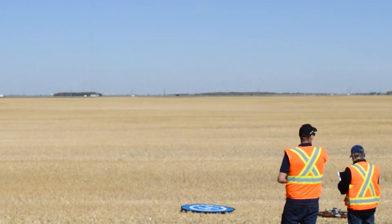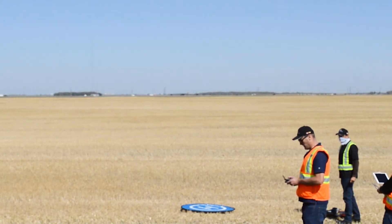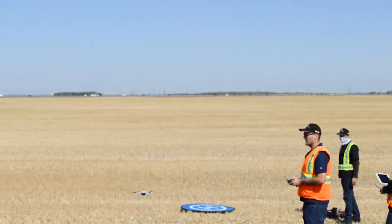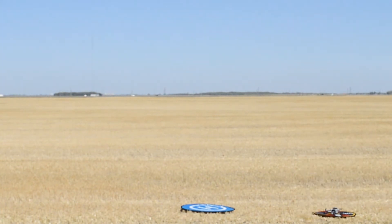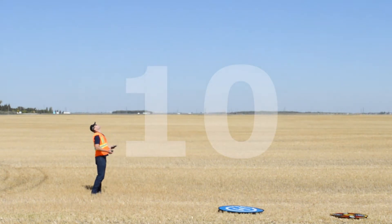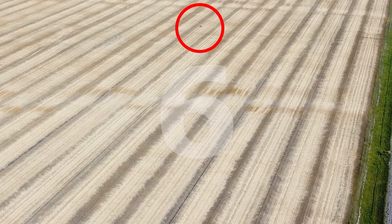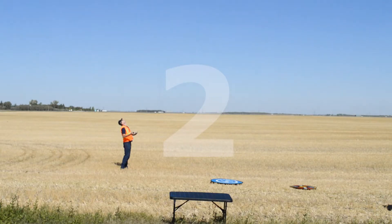Ready to go — they go for launch. Parazero DJI Mavic 2 Professional parachute deployment: 10, 9, 8, 7, 6, 5, 4, 3, 2, 1.